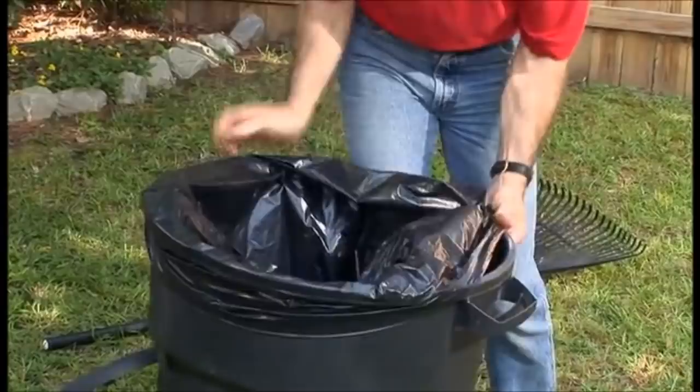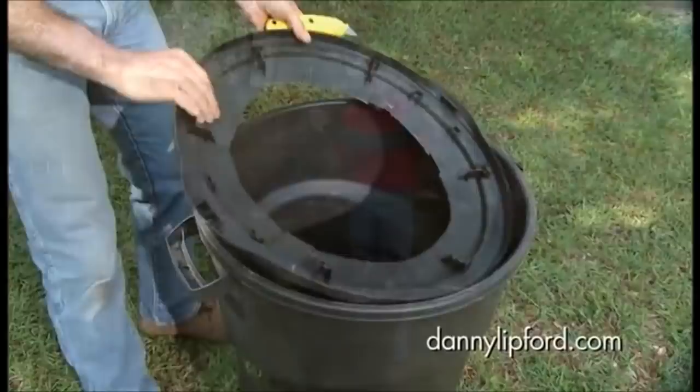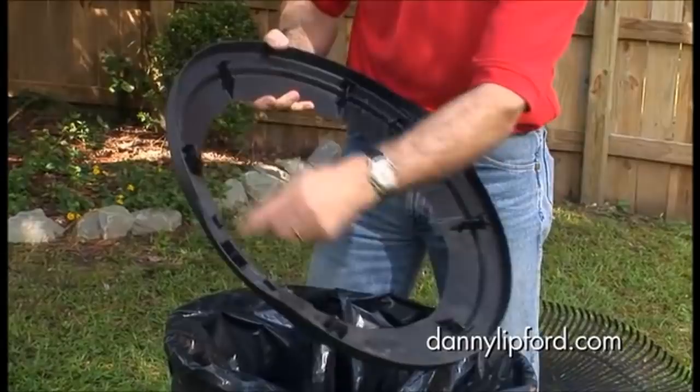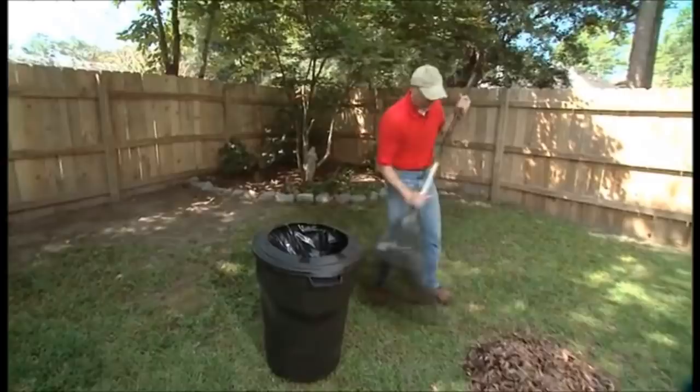Even if you buy the appropriate garbage bag size for your trash bin, it's not uncommon for the bag to slip down, which makes it difficult to keep in place. You can create a DIY garbage bag holder to prevent this from happening. Cut the middle of the garbage bin lid using a knife and remove the outer rim. Place the garbage bag as you would inside the bin and push the cut rim over it to hold it in place. This will keep the garbage bag from slipping down.